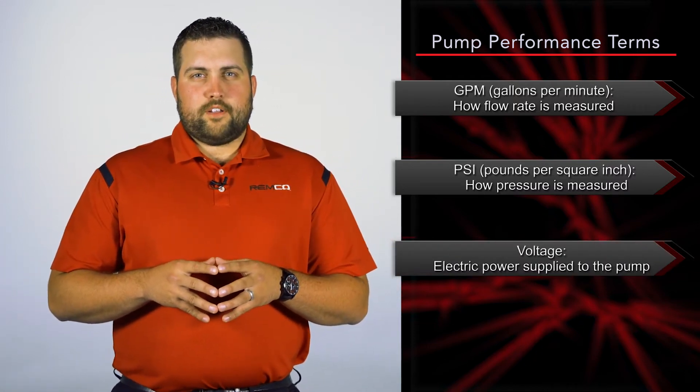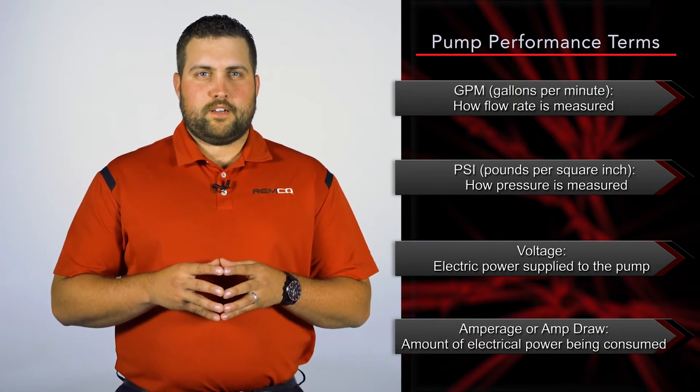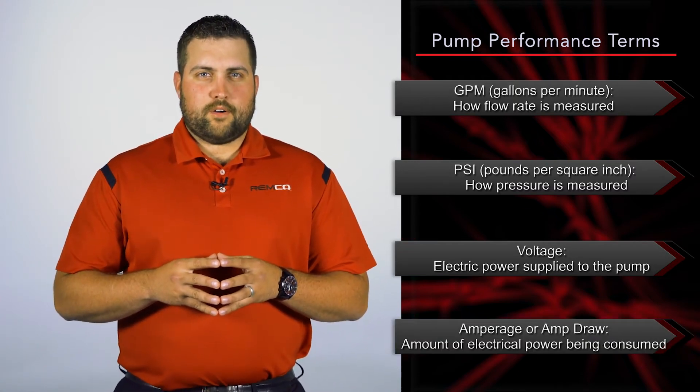Voltage is the electrical power that should be supplied to the pump. Amperage, or amp draw, is the amount of electrical power being consumed.